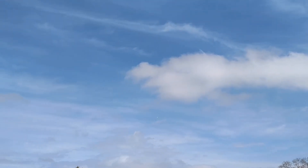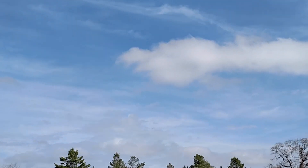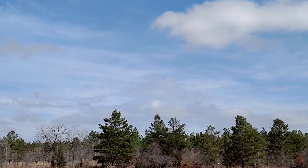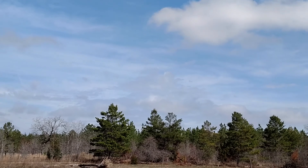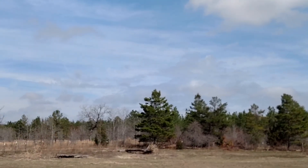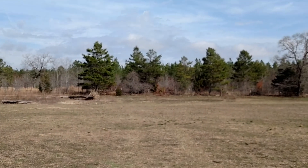Wow, look at that. And now it's in sync, because trees and stuff. And down. Wow. I like it. What do you think?